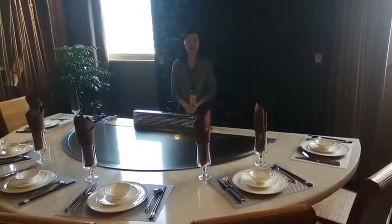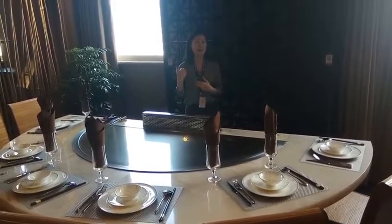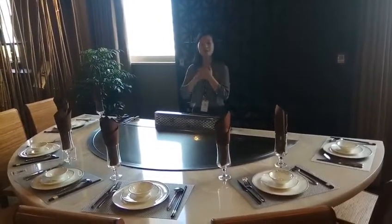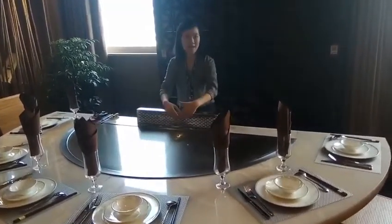Now I will show you the first way of how our Teppanyaki table achieves smokeless cooking. Suppose I am a chef — this is my working area.